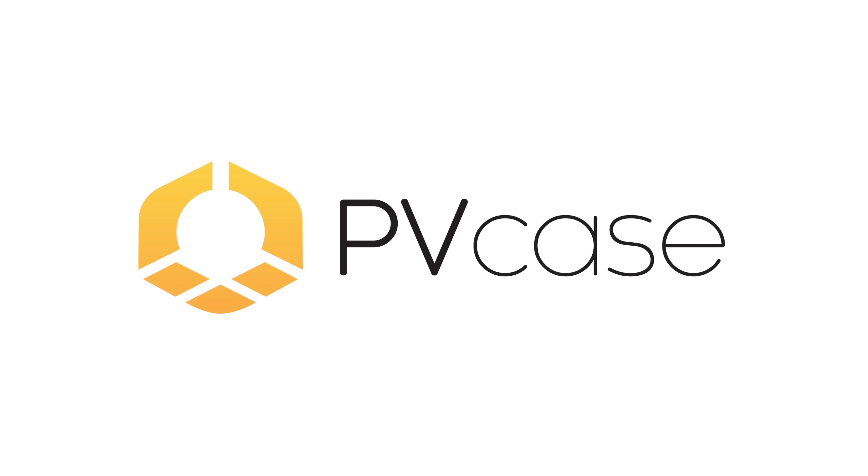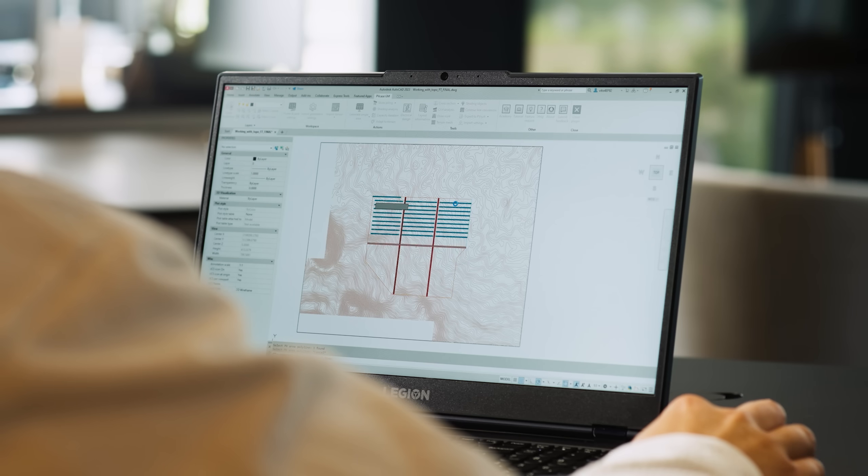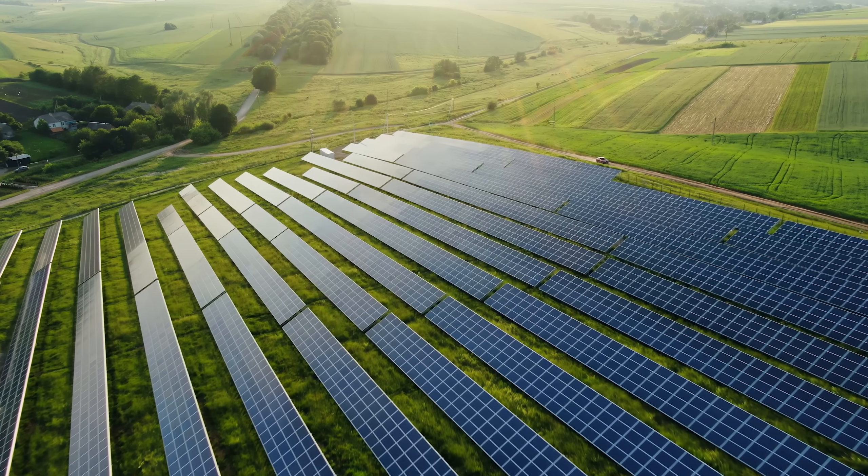This video is sponsored by PVCase, which is an all-in-one PV planning software — but more about them later.